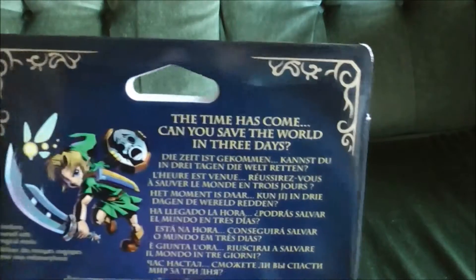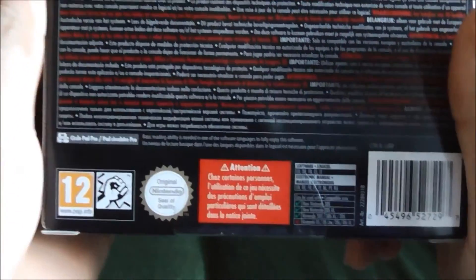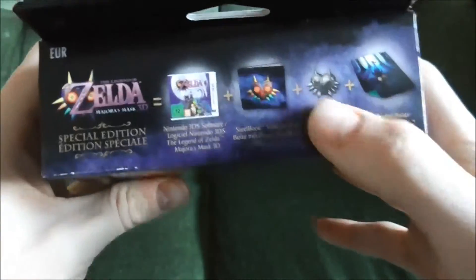Some nice artwork on the side, and on the back: 'The time has come, can you save the world in three days?' And then on the top it's just got a list of contents again.